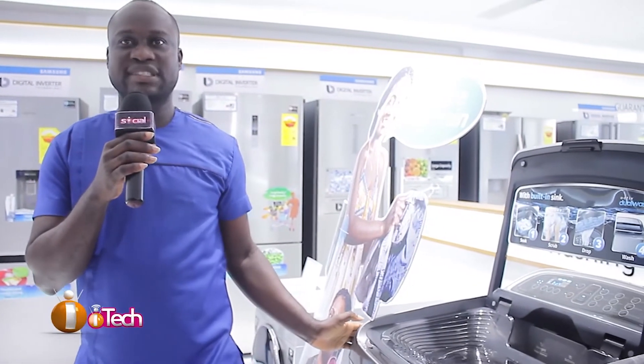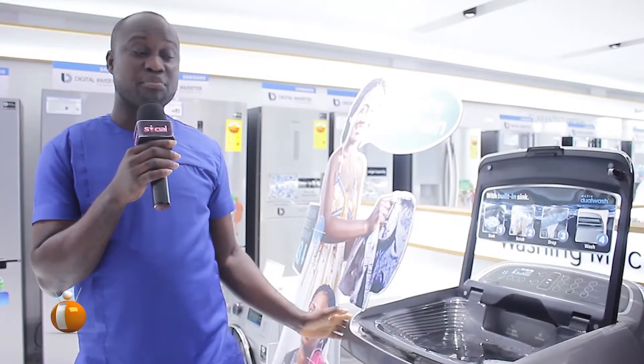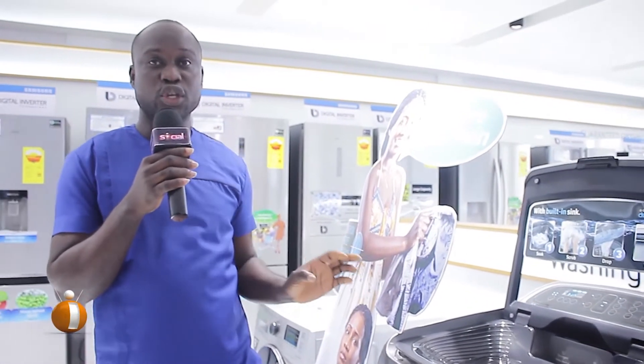This is the Samsung 16 kg new top load washing machine. The main benefit of this washing machine is that even when you don't have a constant flow of water, you can still use it because you can pour water directly into the drum of the washing machine.